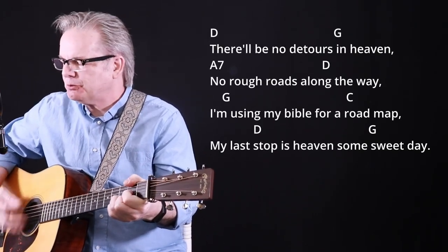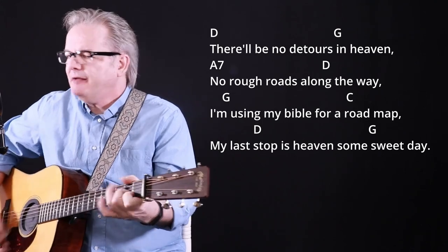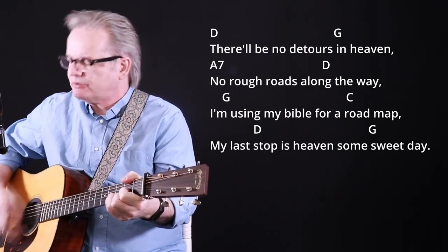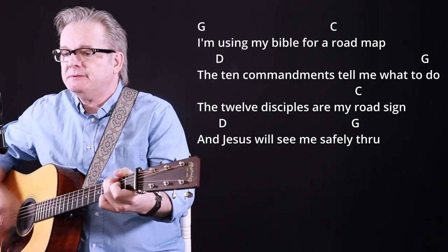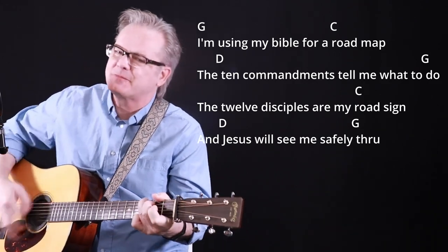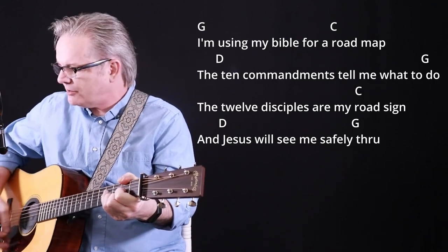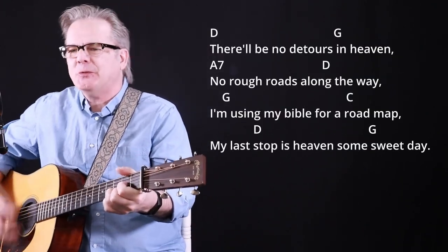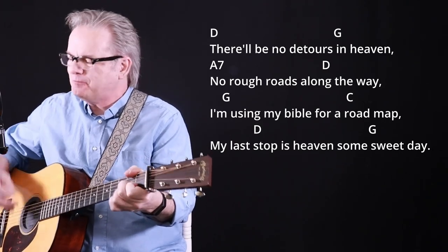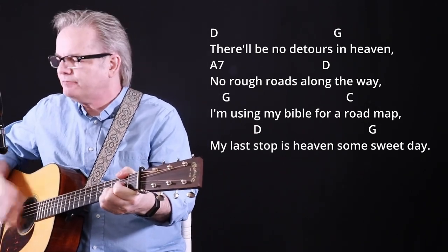There'll be no detours in heaven, nor a toll along the way. I'm using my Bible for a road map, my last stop is heaven's own sweet day. I'm using my Bible for a road map, to attend the command that still he was due. But twelve disciples are my road signs, and Jesus will see me safely through.